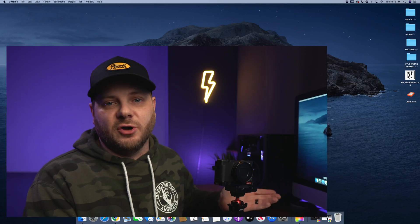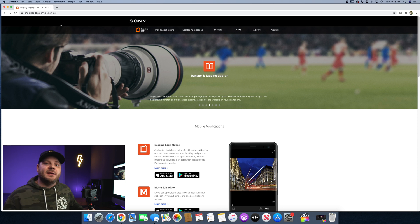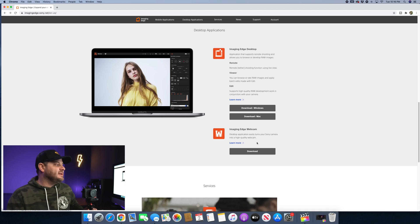First, open a browser and type in imageedge.sony.net — I will leave a link in the description. Open the site, scroll all the way down to the bottom and you'll see the Imaging Edge webcam download. Go ahead and hit that button.